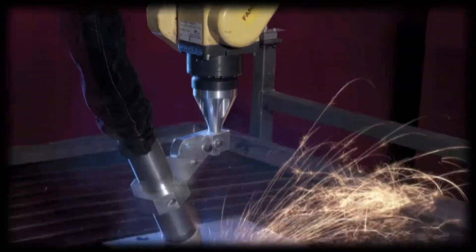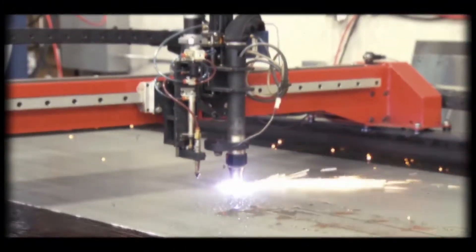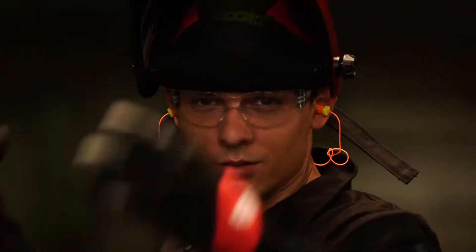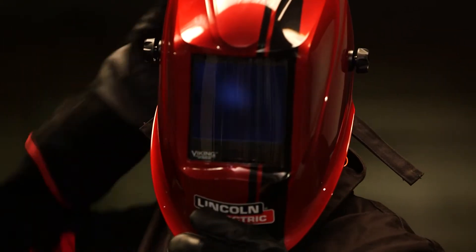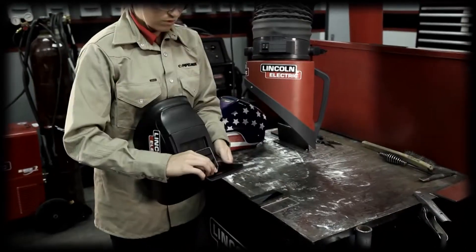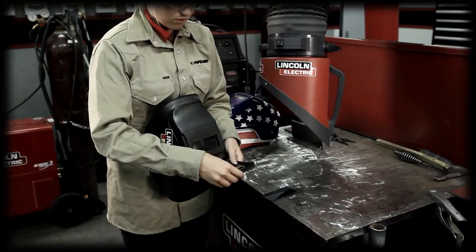Let's move on to protecting your eyes. The plasma arc process produces very bright ultraviolet and infrared light. These arc rays will damage your eyes and burn your skin if you're not properly protected. Make sure you have the proper shade in your helmet and wear safety glasses with side shields, goggles, or other protective eyewear.